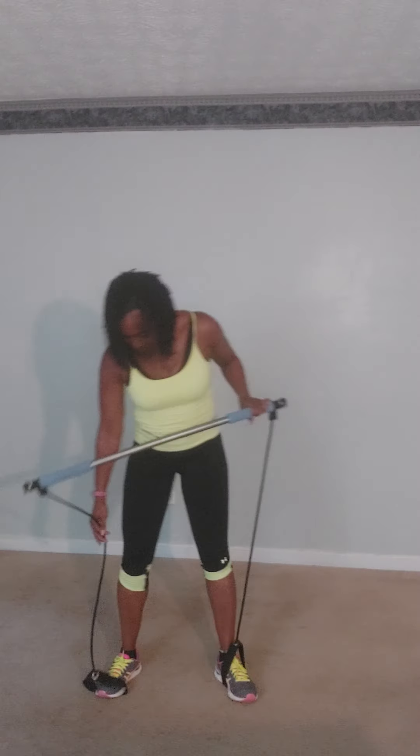All right, y'all. This is part two of that video. Bring that bar up — right there at your collarbone.